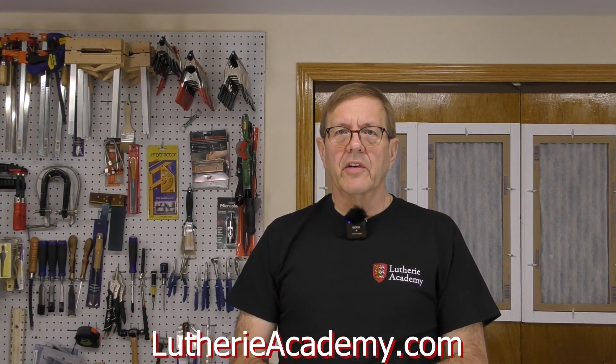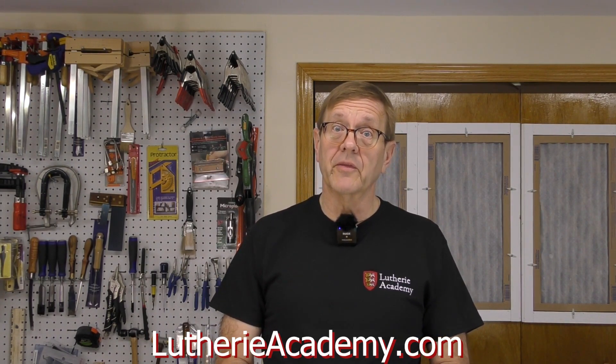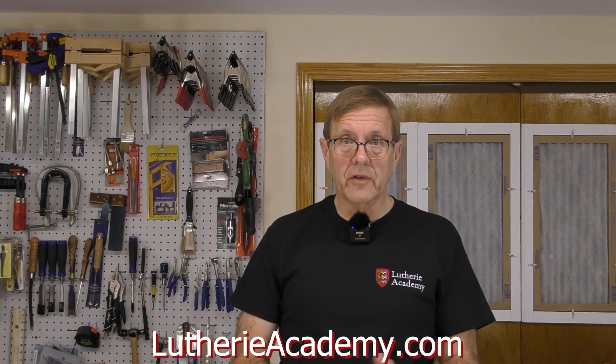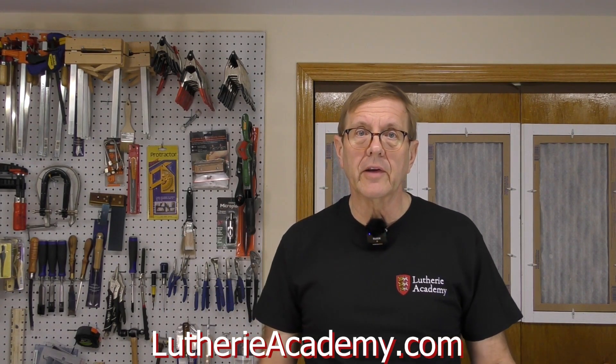When I started using CNC for guitar making, there wasn't a class like this, and I wish there had been. I made a lot of very expensive mistakes — very expensive. In this class, I hope to teach you the things you need to know to avoid making costly mistakes on your own. I can't promise that'll happen, but I'm sure going to try.